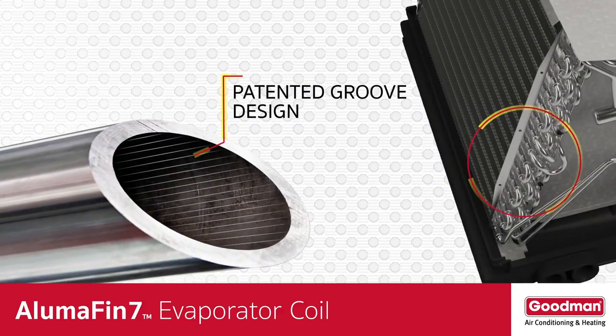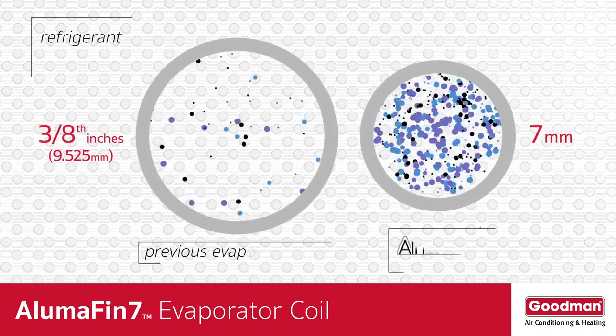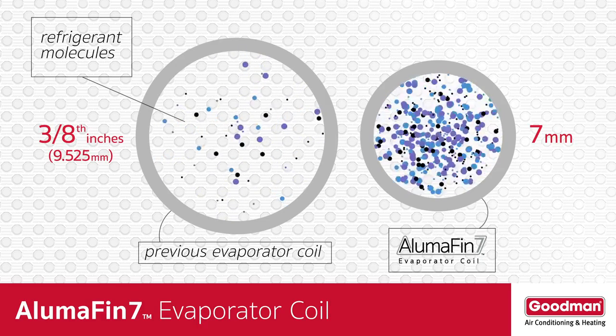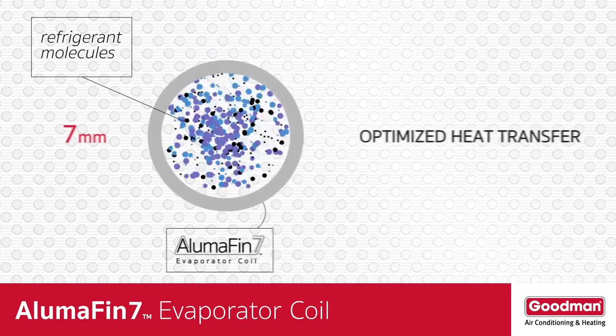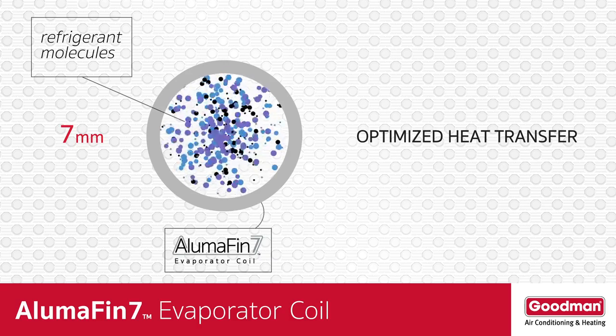The inside of the tubing contains grooves too. These grooves help to create turbulence in the refrigerant as it passes through the small tubing. That's significant because this bouncing effect gives the refrigerant molecules more time to come in contact with the outside of the tubing, and that contact determines the efficiency and optimization of the heat transfer process.